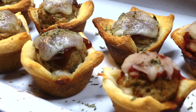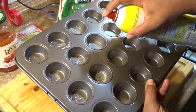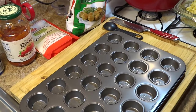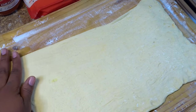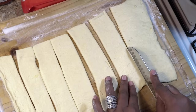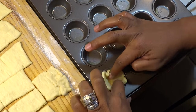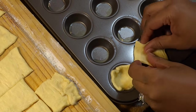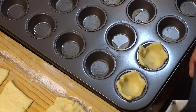Moving on to appetizer number three — my delicious mini meatball cups. Let's start off by preheating our oven to 350 degrees Fahrenheit and taking our mini turkey meatballs out of the freezer. Starting with a small cupcake pan with about 24 slots, I'm going to add nonstick cooking spray for extra reassurance. Using a floured surface, taking Pillsbury Crescent dough sheet and cutting about 24 squares, or as many as you need according to your pan size. Taking each individual square and adding it to each slot, then pressing the dough up along the sides of the muffin mold.